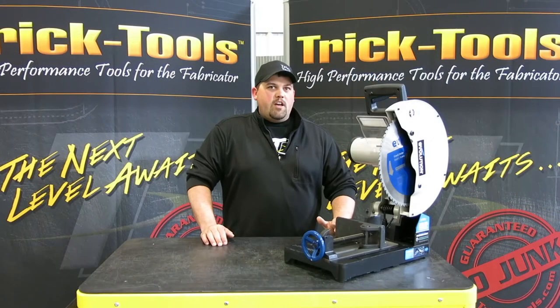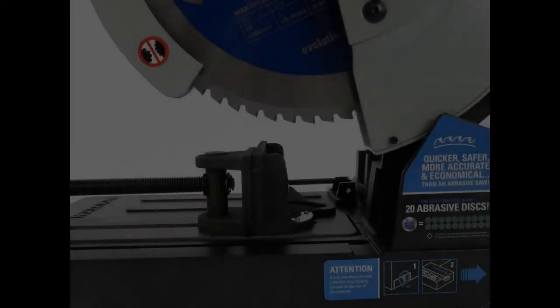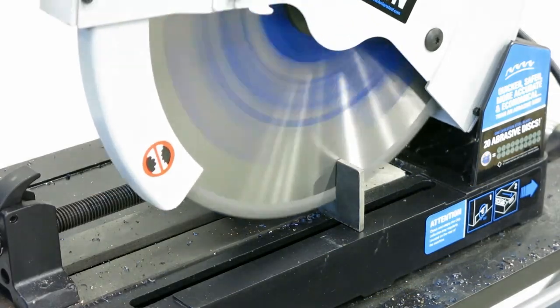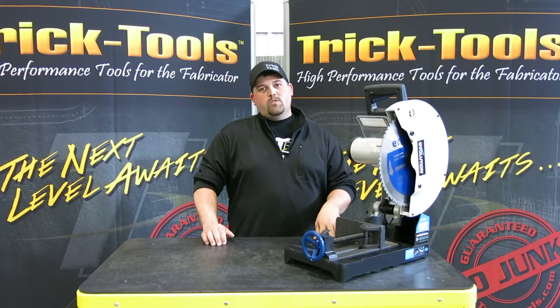What really sets the saw apart from your standard abrasive chop saw is its tungsten carbide tip blade. The blade will last up to 20 times as long as your standard abrasive chop saw, and it creates very little heat, virtually no dust, and almost no sparks.